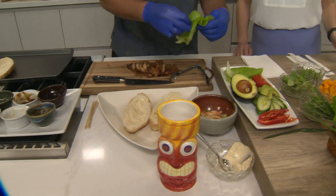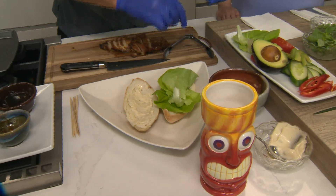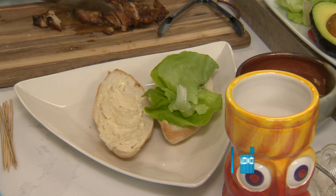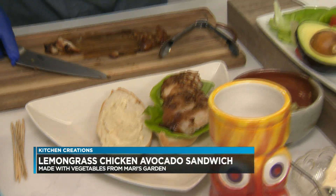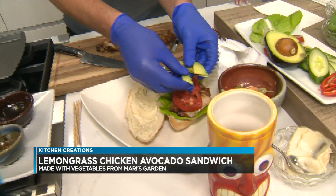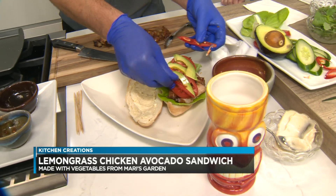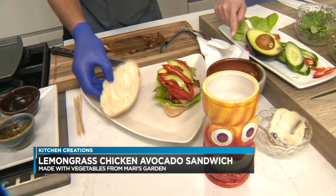So we have Mari's Garden butter lettuce here. I love how there's so many fresh ingredients in this. Their stuff is beautiful. We'll put the chicken on first. You're going to get messy eating this — I'm glad I'm wearing white. Tomatoes, avocados, jalapeños — not too many. At the restaurant we serve those on the side, just for a little heat, for people that can't handle it. Cucumbers.